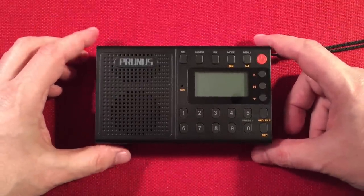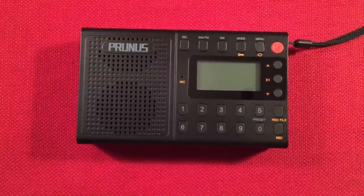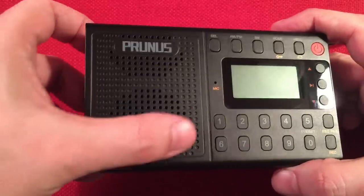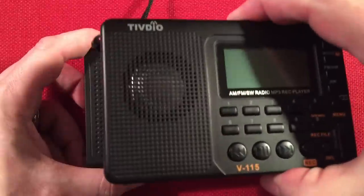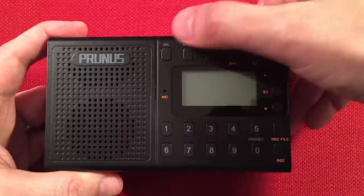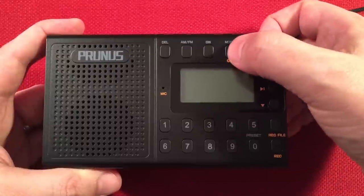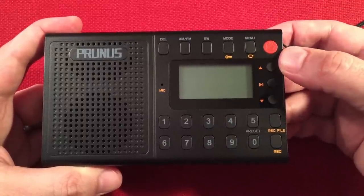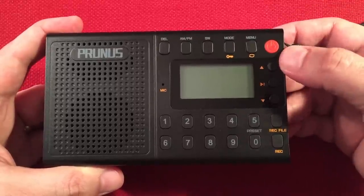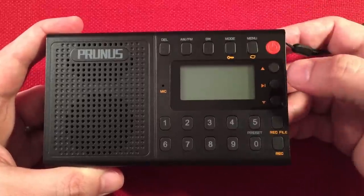Let's go through the feature list. Left-hand side: nothing. On the front, we have a bass baffle under the Prunus label, and about a one-and-a-half inch speaker — similar size to the V115 but with a higher range, nice mids, and good highs. For buttons on the front: a delete function for memories and files, a dedicated AM-FM band button, a dedicated shortwave button, a mode select to switch between radio and MP3 player, a menu button, a lockout feature, and a power button.